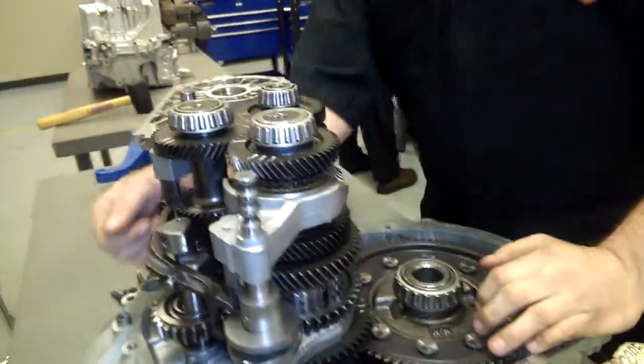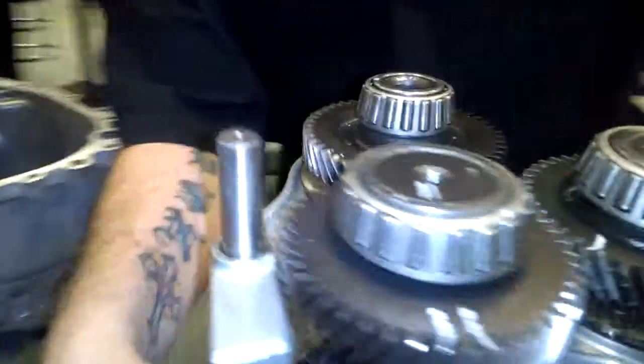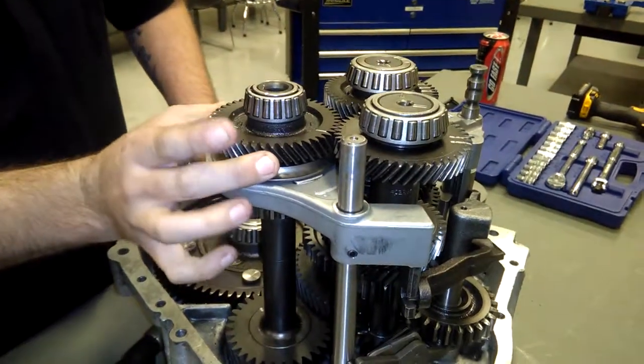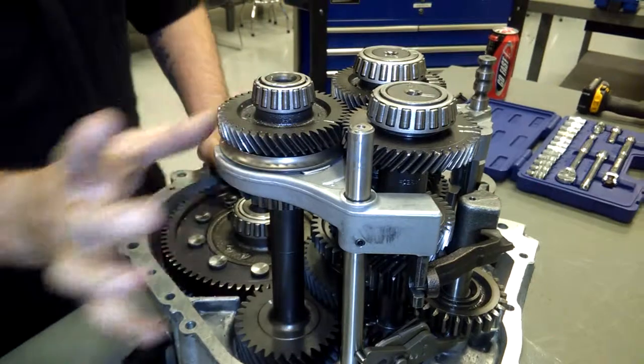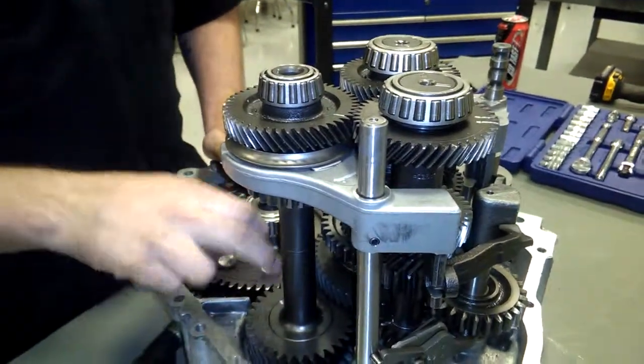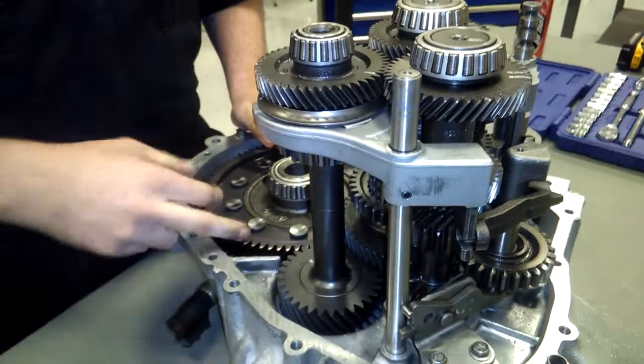Now, fifth gear is a little bit different. What it does is it comes to the input shaft, up to this gear, engages your fifth gear. It shoots power straight down from your input shaft, fifth gear, down to your pinion gear, to the ring gear, and out.